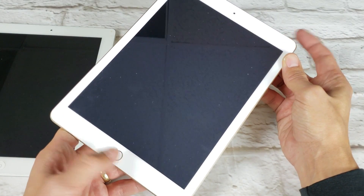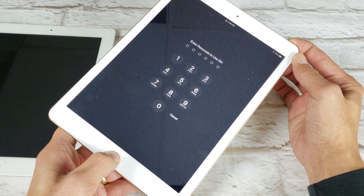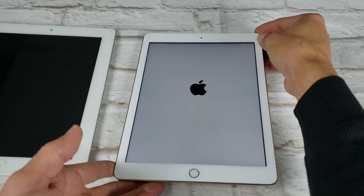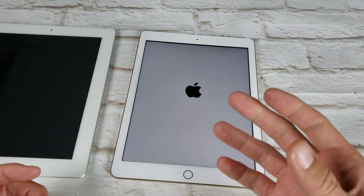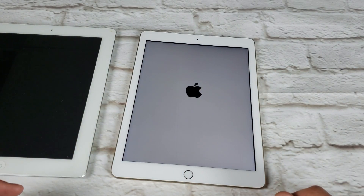Follow along with me — one, two, three — press and hold both these buttons. Don't do anything else until you see the Apple logo appear. Just keep holding both buttons. Now I'm going to let go, and now your iPad should be up and running. The Apple logo should go away, you will no longer have a frozen screen, it should boot up right into iOS.